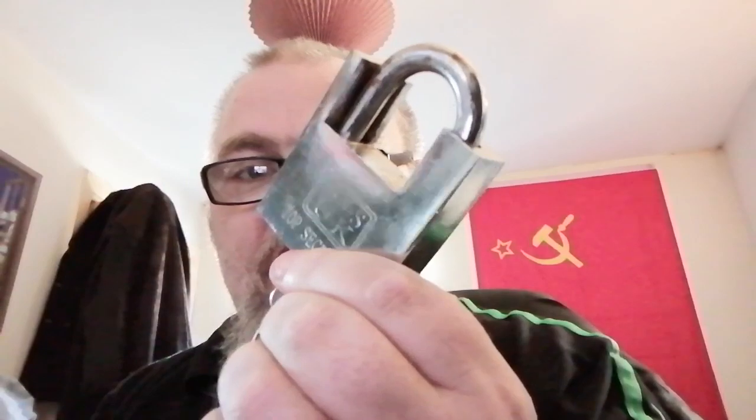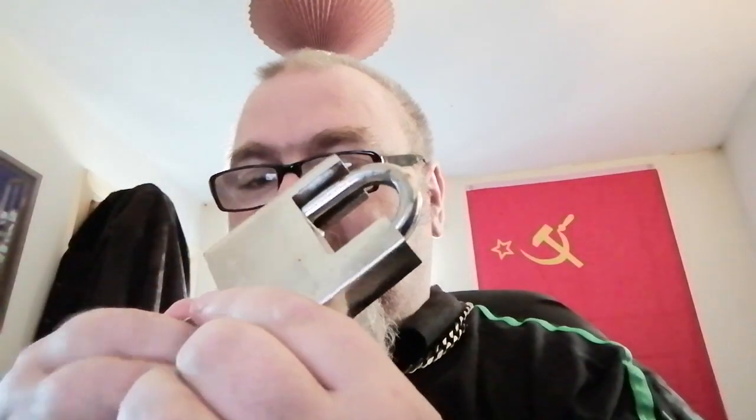I've refurbished that one — rusted and seized up, it took a long time to get it going. Still a bit of rust on it but it now works. It's got a very strange key on it.